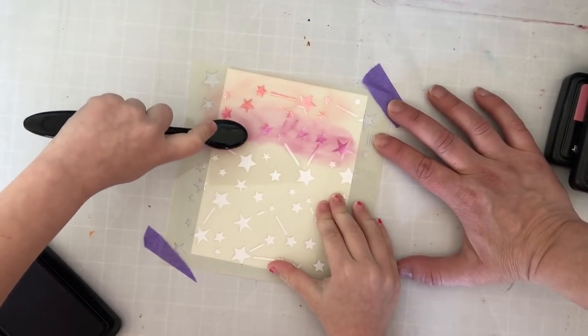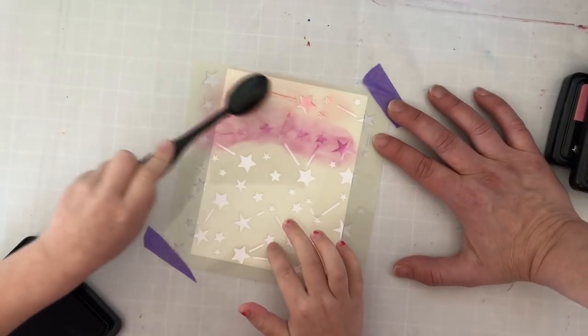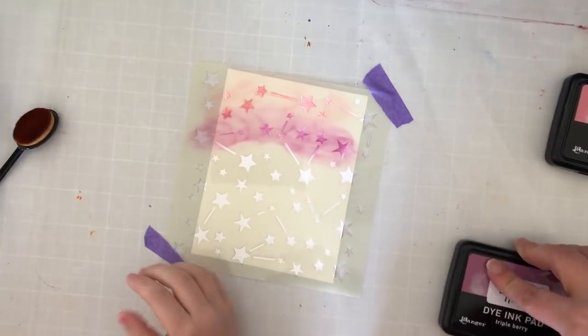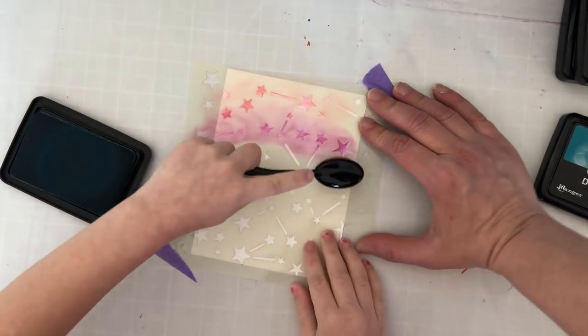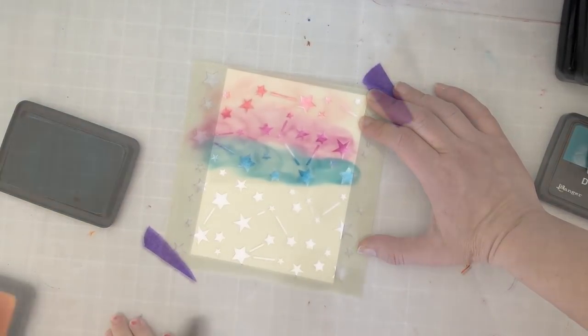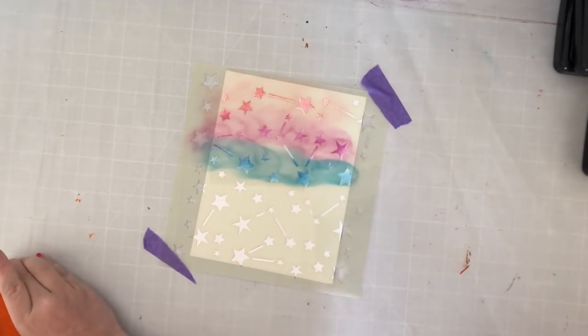I like how you're having the purple touch the pink like that — that's pretty! It's beautiful, it's gonna be beautiful, you'll see. This is like magic — when you lift up your stencil you'll be happy. I need blue — it's called 'My Mommy.' Thank you very much. These are very fun colors, aren't they?